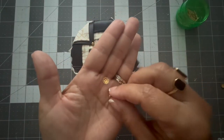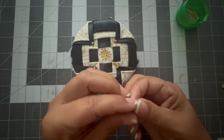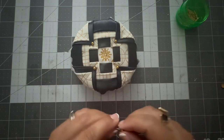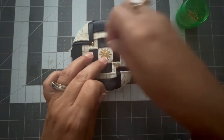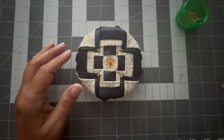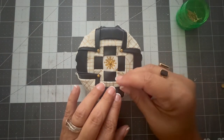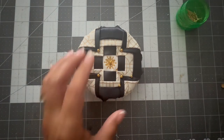Here I'm using a bead cap and a gold push pin, and I'm going to put that right in the center where the pin is holding the fabric snowflake. Then I'm going to keep putting some more gold push pins to embellish the ornament.